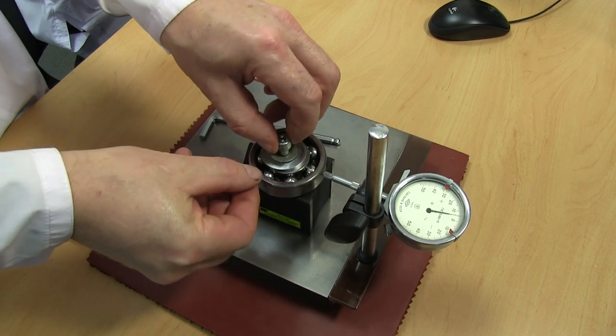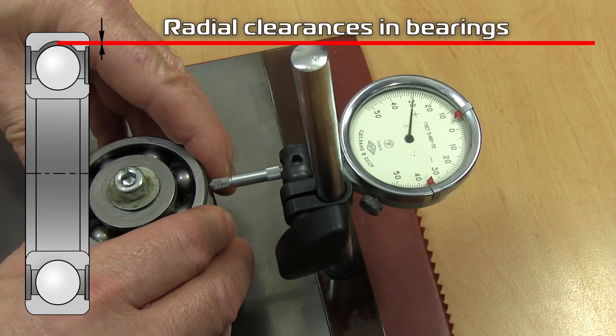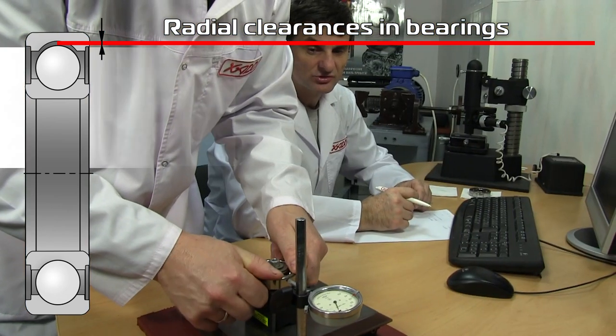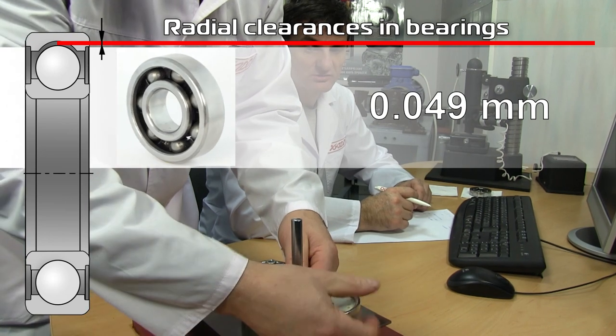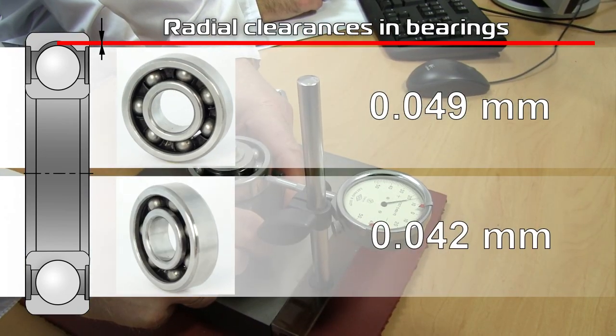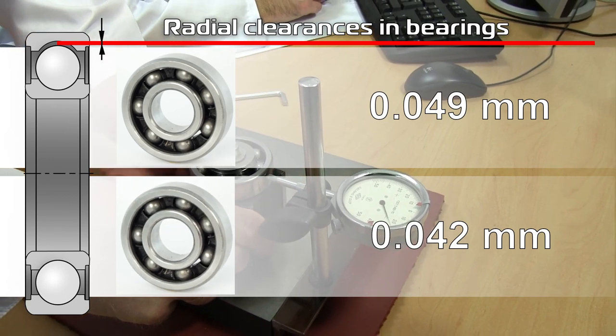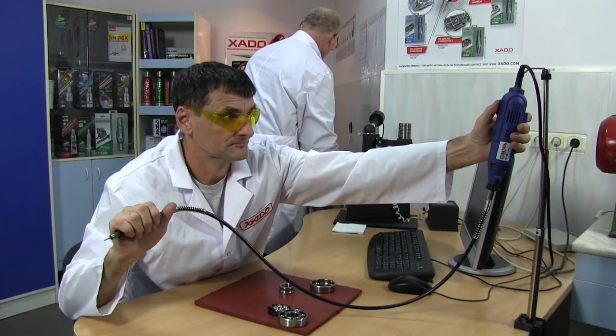Let's check the values of radial clearances before the bearings are disassembled. Measurements are made using an indicating device with the division value of 1 micron. The first one is 0.049 millimeters, the second one is 0.042 millimeters. The values are within the tolerance limits and once again confirm the quality of the bearings.